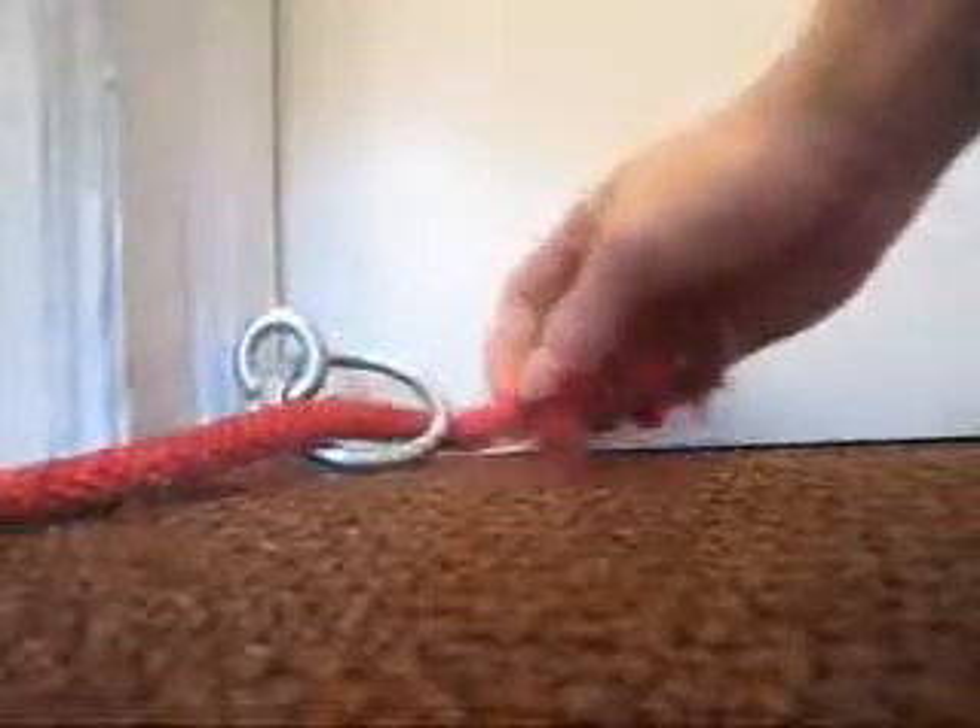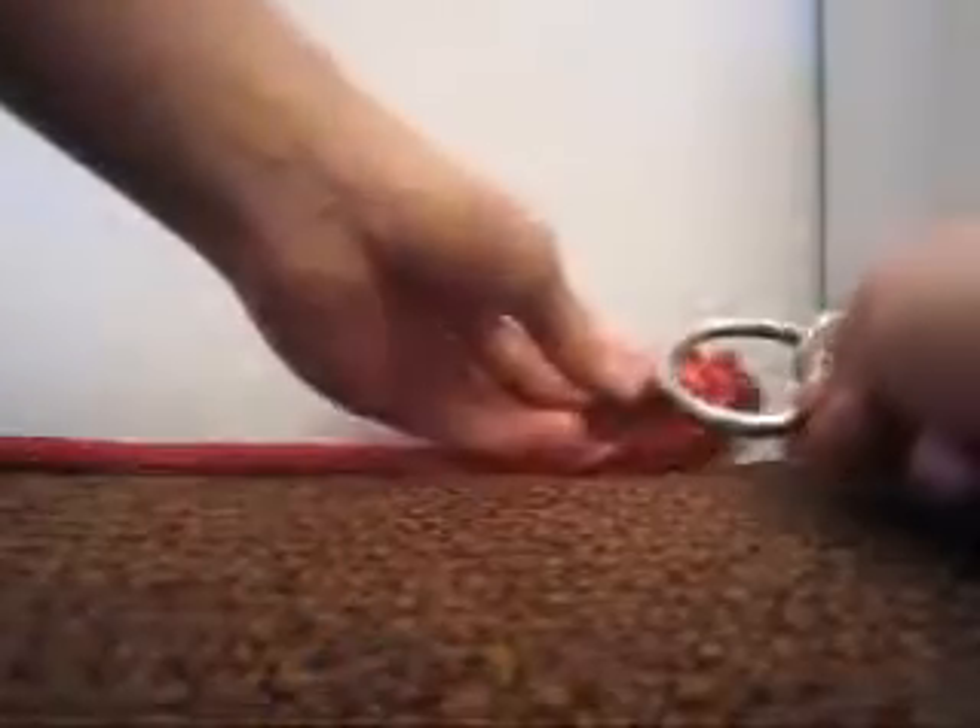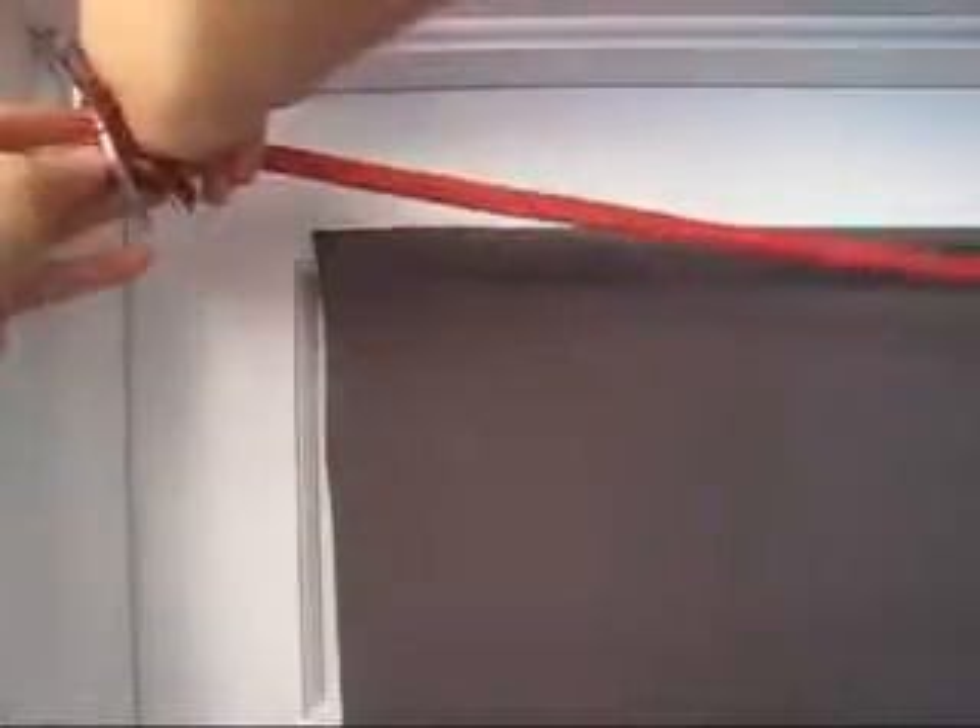In order to establish the framework of your rope web, you'll first need to install eye screws in the four corners of a controlled space. The dimensions of the space seen before you now are five and a half feet wide and seven feet tall. Lace a rope through all four eye screws, starting and ending on the left side of the rig.